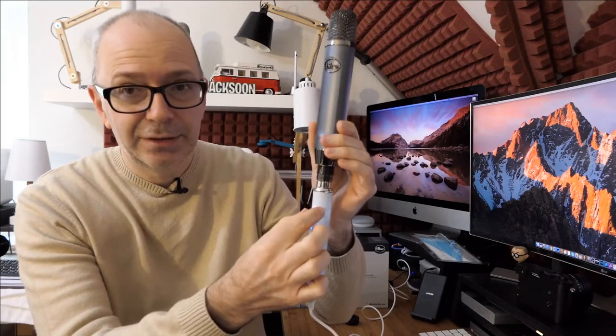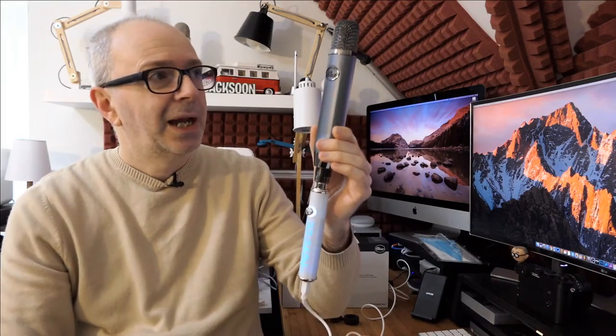My level controls are managed by my streaming software and also this little dial just here. It's a really nice looking mic, but I think we should just have a listen to it. I'm going to hold it handheld and as still as possible — let me just switch over to the Blue Ember microphone.